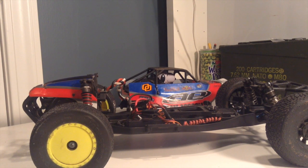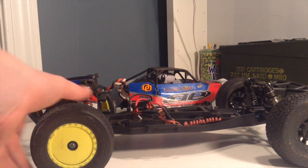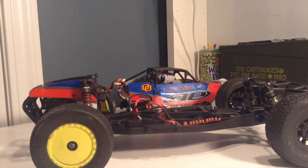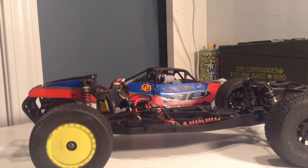So let's get to the positives. It's really fun to drive, it looks awesome, and it's quite durable. Apart from the linkages and the other things I mentioned, it's quite durable.